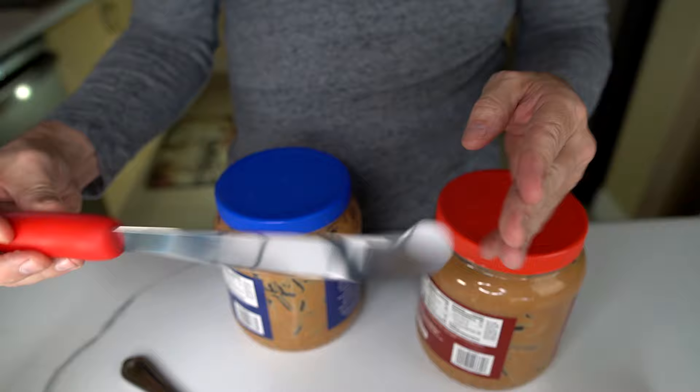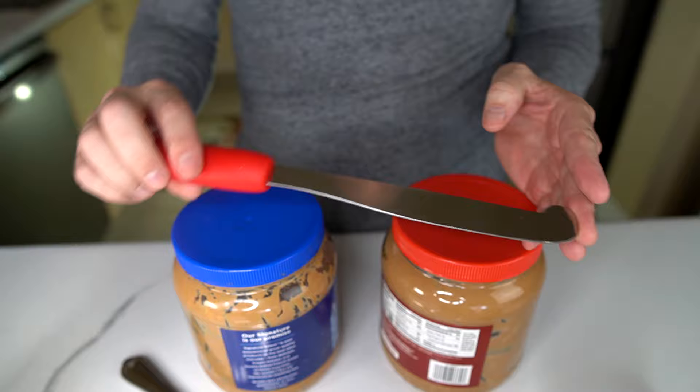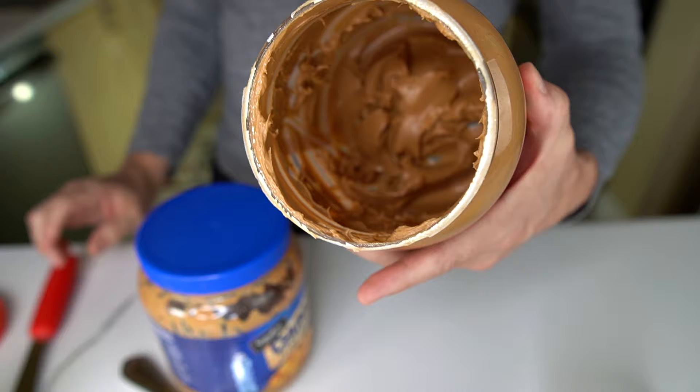For those on Amazon who liked it, they said it was easy to get to the bottom of the jar, and also good for jelly or margarine. Those who didn't like it said it bends easily, it's not good for cold peanut butter, and it's too big. I have not one but two rather large jars of peanut butter — they're almost empty, so that's going to be perfect. I'm going to try some basic scooping and then some basic scraping.